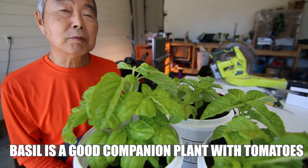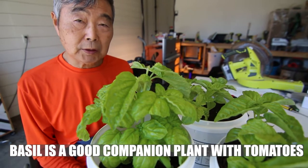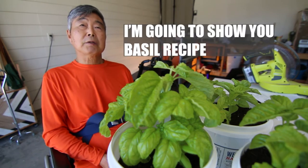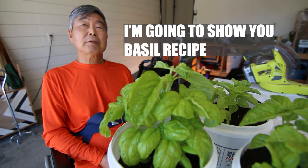Basil has good company with the tomato plant. Now time to eat. I'm gonna show you a new basil recipe.